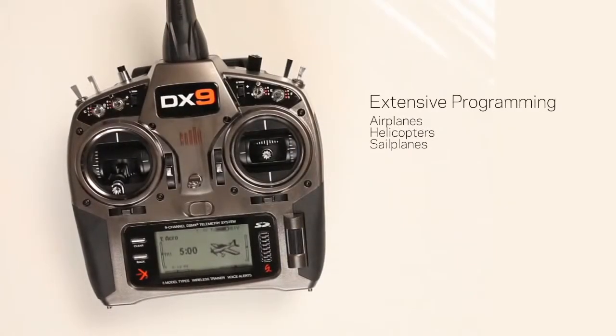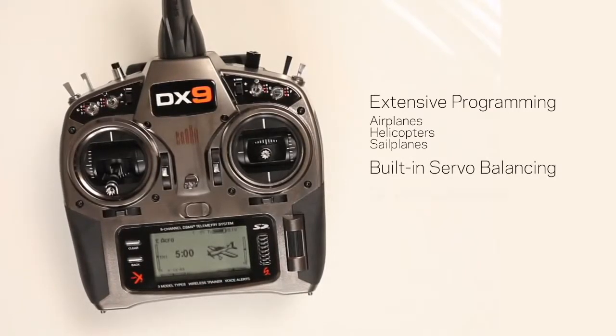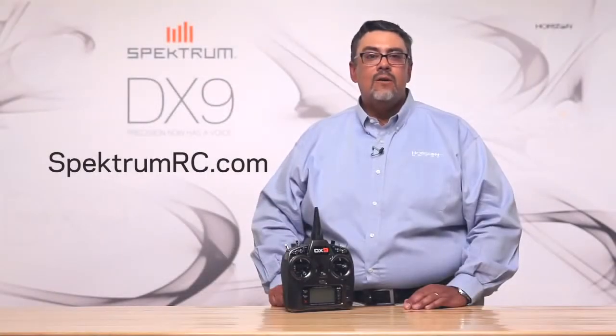Of course, what I've described here is but a handful of the features the DX9 brings to your flying experience. Others include extensive programming for airplanes, helicopters, sailplanes, built-in servo balancing, a diversity antenna, and more. To see them all, go to SpectrumRC.com or visit your Spectrum retailer right away.